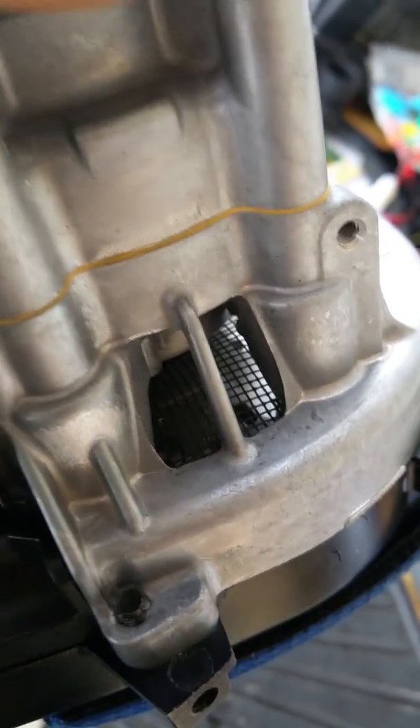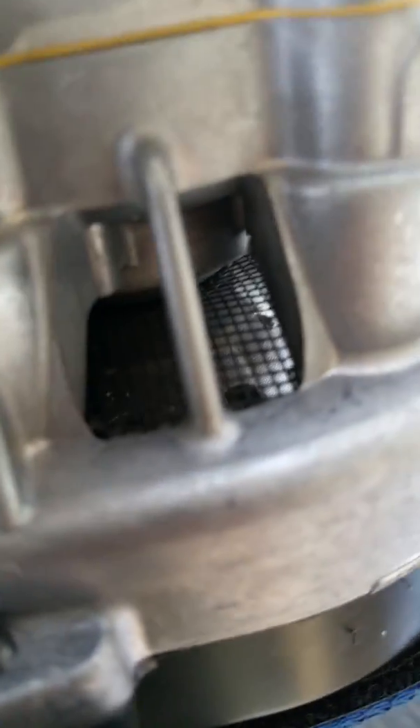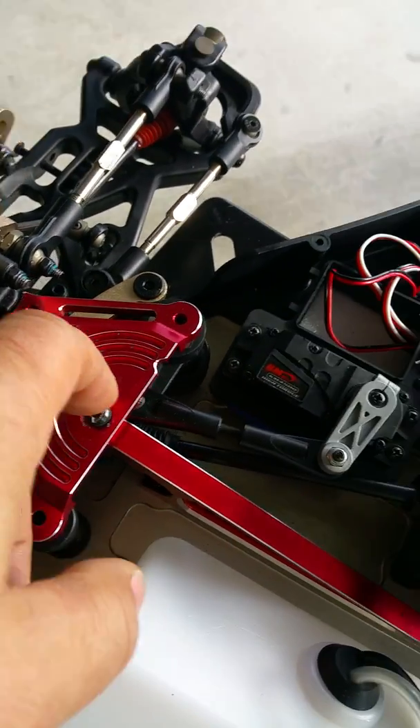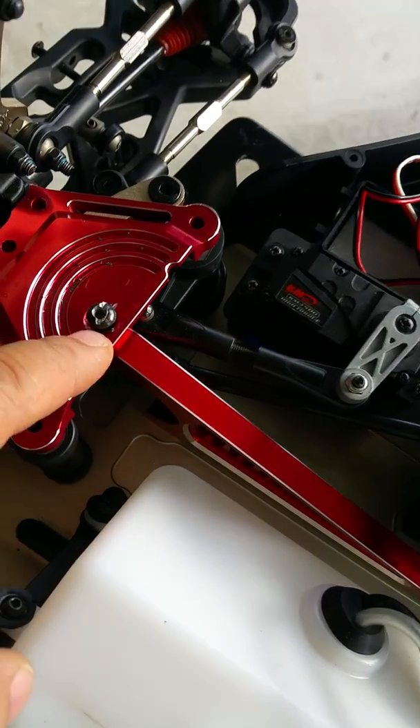I broke this engine down a little bit. I put a net in there in the flywheel — took the whole flywheel off, had some screen and put a net in there to prevent rocks from getting in the flywheel. Also had a couple issues — King Motors got some crappy screws.